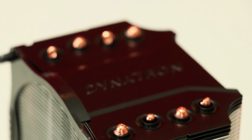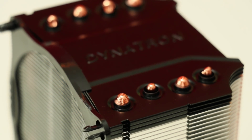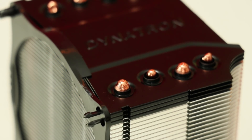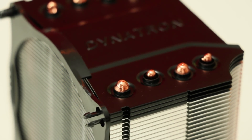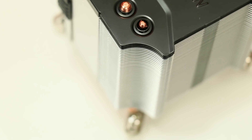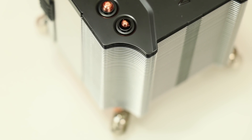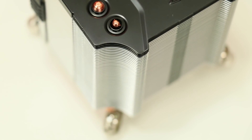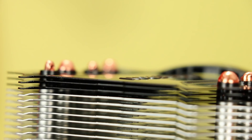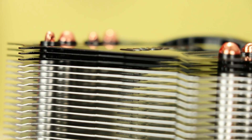Some nice visual touches include the recessed perimeters to the heat pipe tips and the painted top three fins. Although it's slightly less efficient to paint fins, it's right at the top furthest away from the CPU, which is the least efficient cooling area anyway, so it's not all that bad. There's also been some reshaping of the fins to the rear of the cooler to allow clear access to the screws of the mounting bracket, and this functional choice is used further to create a protruding center section. This protrusion is pressed into all the fins — the same goes for the Dynatron name in the center, which is pressed into every fin down the entire stack.